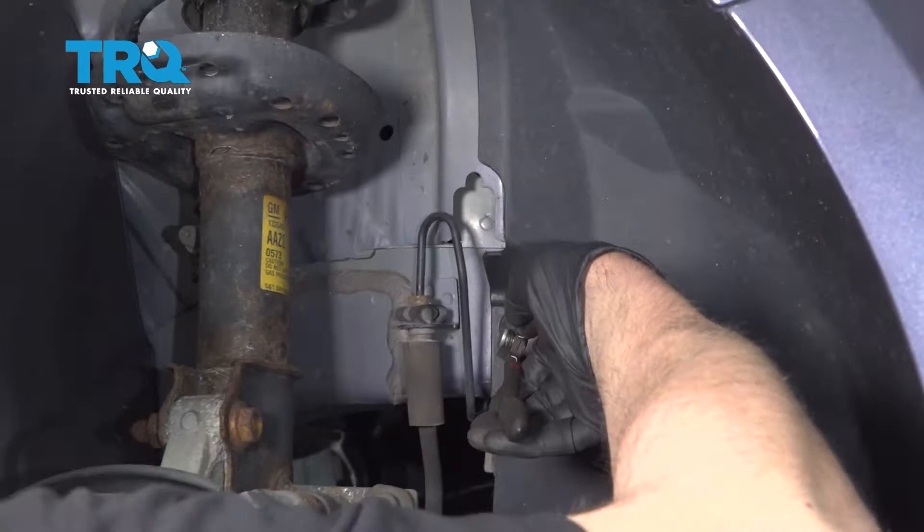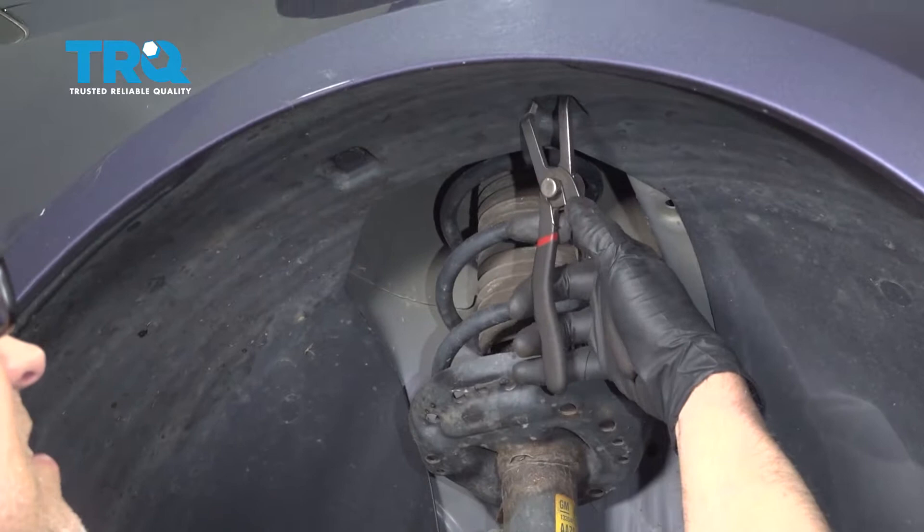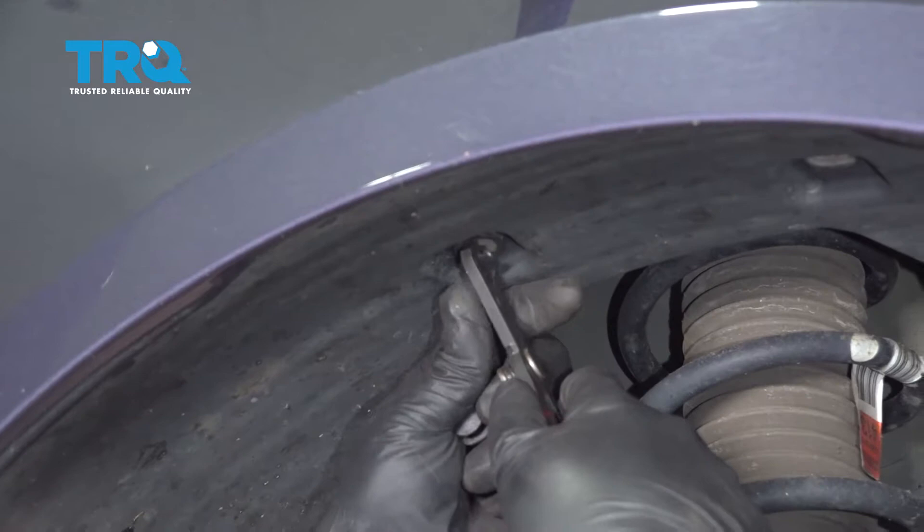You're gonna pull the pushpins out. Just use a trim tool or a pushpin tool. Take the inner fender well out.